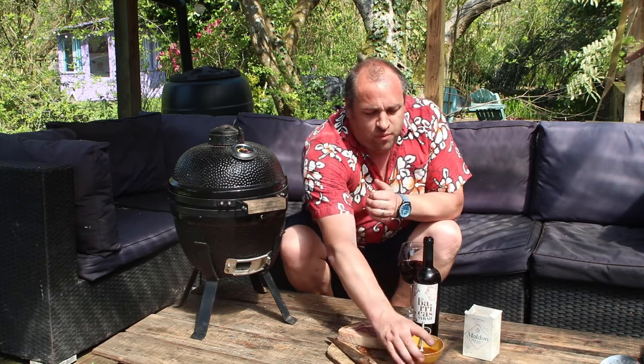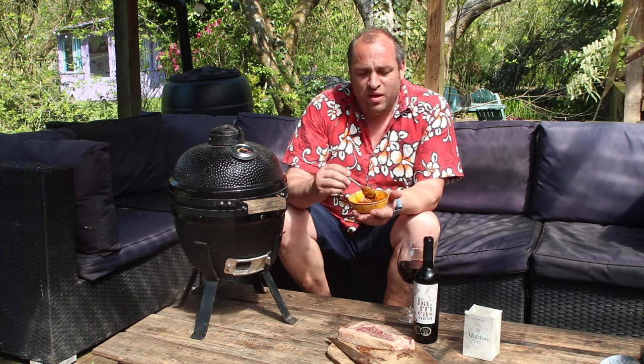I've made myself up some chimichurri rojo — it's like a red chimichurri, it's wonderful. I'll put the recipe down below but it's got coriander in, it's got parsley, beautiful garlic and a little bit of some spices in. This is going to go so well with this.